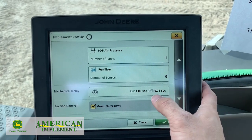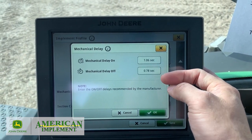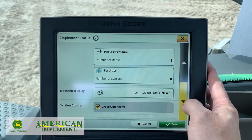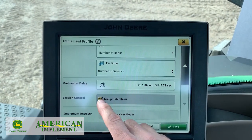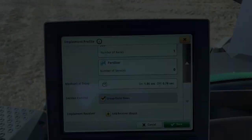And then we've got some mechanical delays. This is where you can set your turn on and turn off seconds - you can adjust those if you need to, but usually you don't. Now section control - you can come in here and group outer rows, or you can keep them individual. And if you have a GPS receiver, you can add that too.